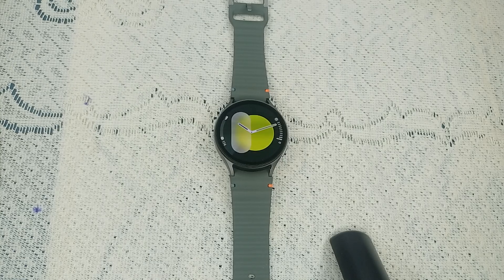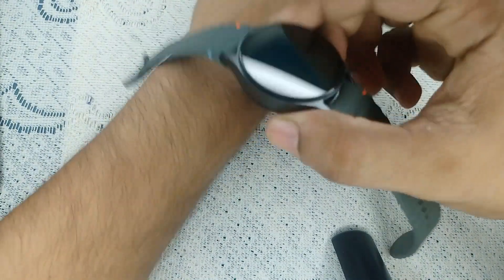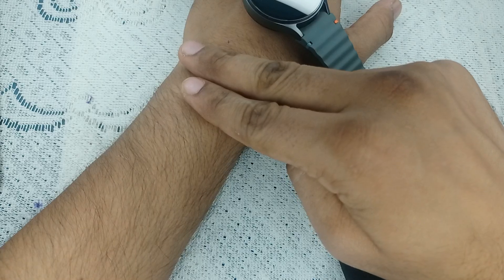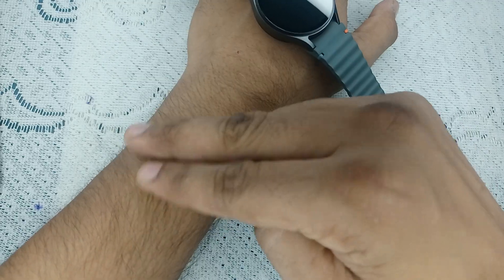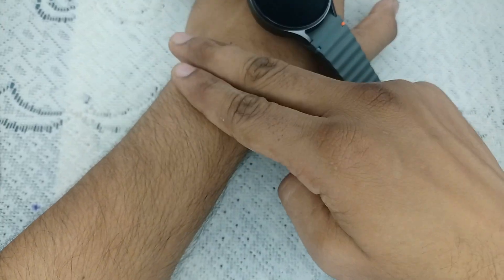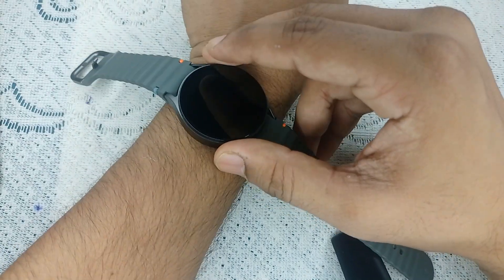Step one is to ensure proper watch placement. One of the most common reasons for measurement failure is improper watch placement. Here is how to wear your watch for the best result. Place your watch on your wrist after leaving two finger space. Make sure every time you place your watch on your wrist, always leave two finger space.